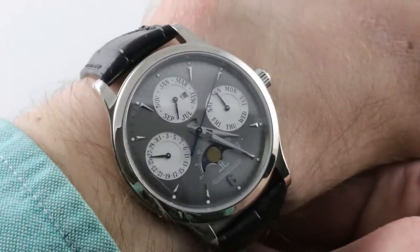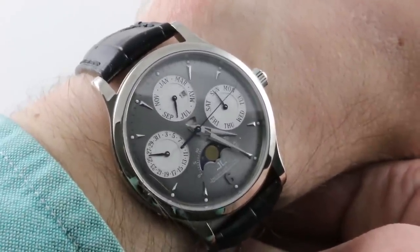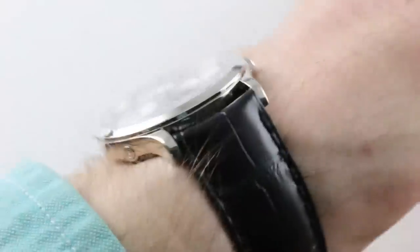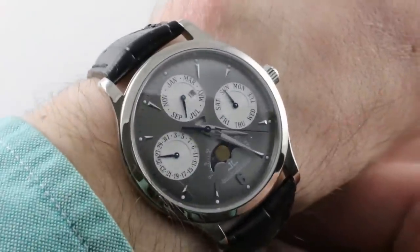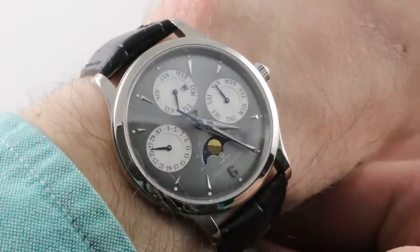Today we are discussing one of my favorite complication options, the Jaeger-LeCoultre Master Perpetual, part of a family that ran from 1996 to just about the tail end of 2004. This is a wonderfully wearable throwback watch in white gold with ruthenium dial that launched as part of a 2002 ruthenium dial white gold boutique exclusive collection.